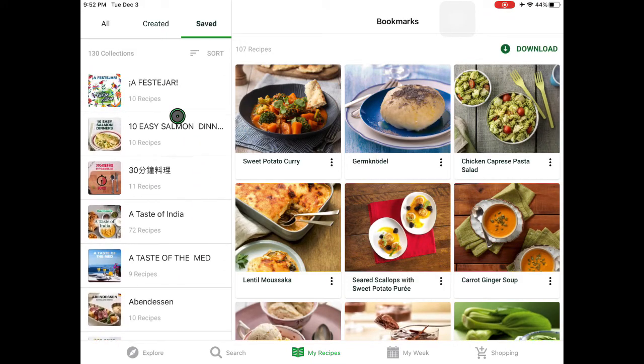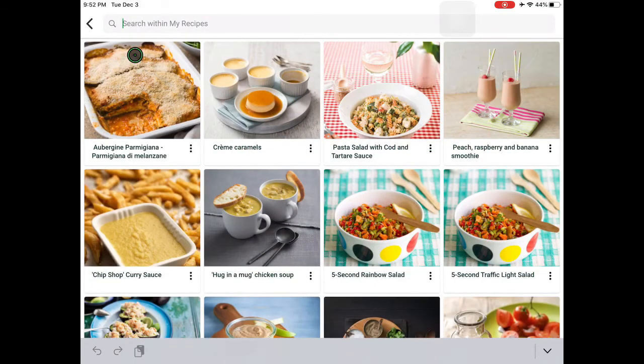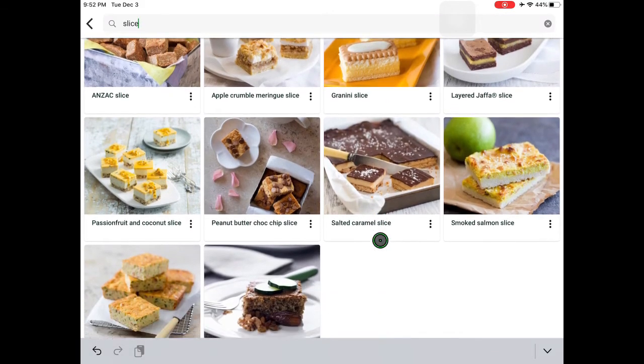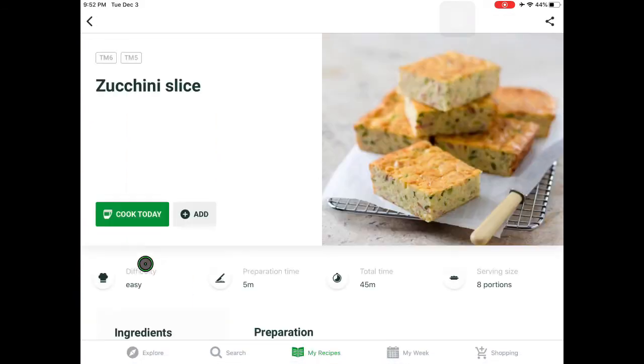A new feature is being able to search within your creations, so this will search within my recipes. One recipe that I always love doing is the zucchini slice — I just never remember which collection I put it under. This searches all of the slices in my collection, and there it is: the zucchini slice.